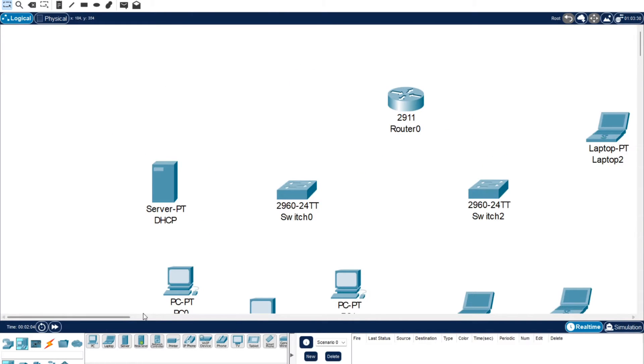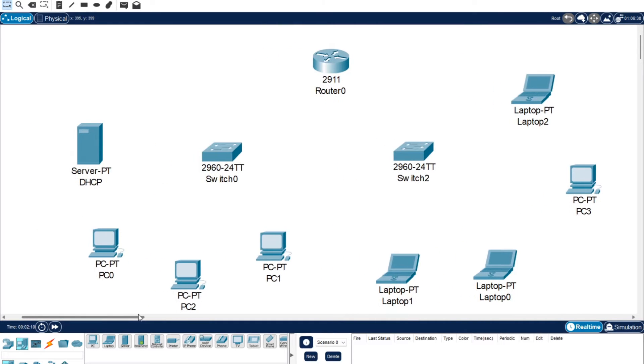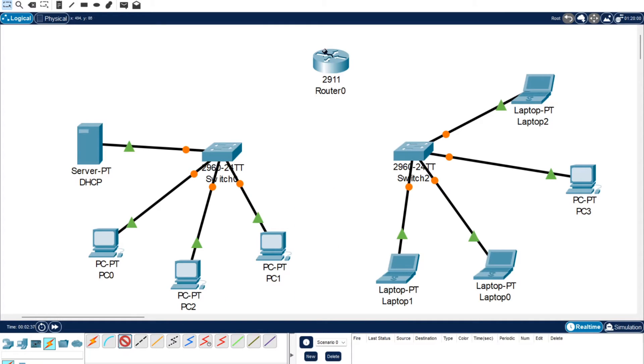I'm going to delete the PT empty devices and let's start drawing in our connections. I'll zoom in so you can see everything a bit better. We're going to use the automatic connection option - I find it to be the easiest. Then we're going to go to copper straight-through. I want to connect up the first switch with G0/0 and G0/1 to switch two.